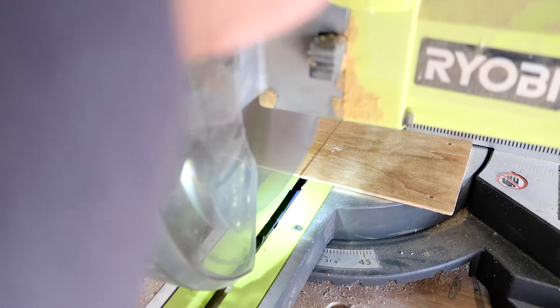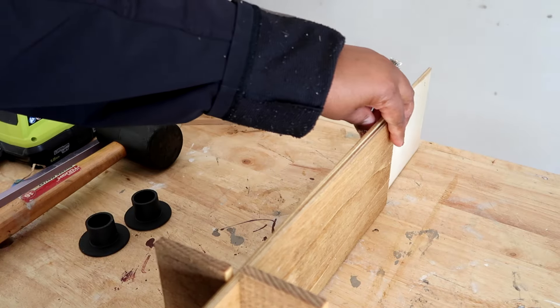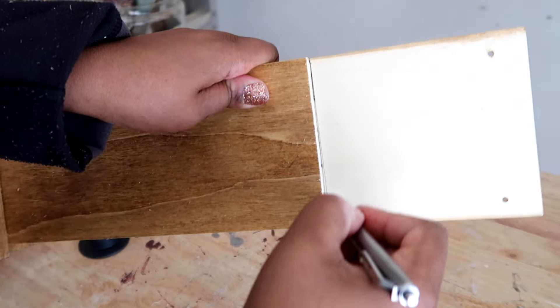After those were nice and dry, I cut off the excess I didn't need on my miter saw. You can do this before or after gluing — it doesn't matter. I did mine after and it was perfectly fine.